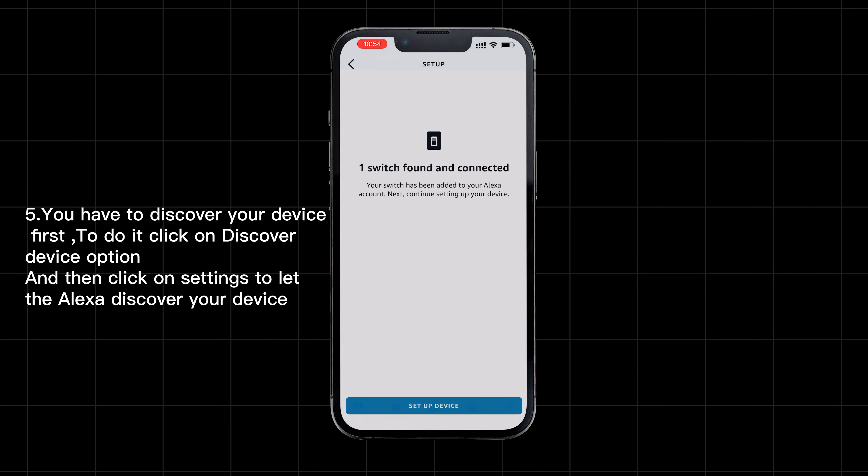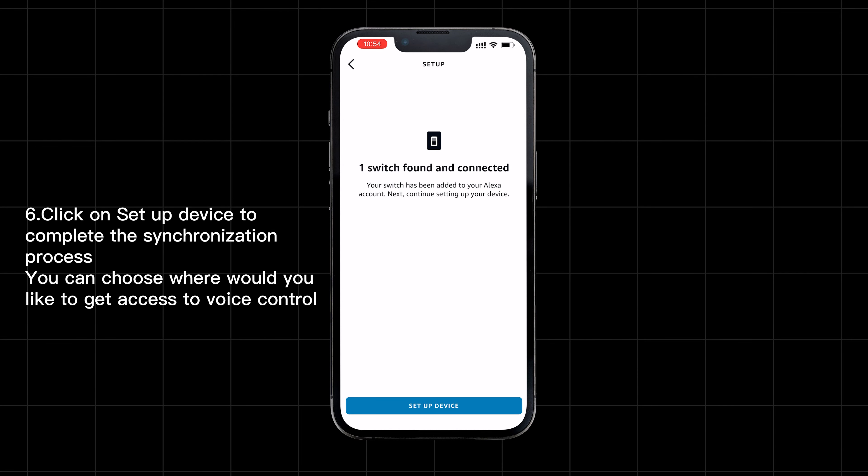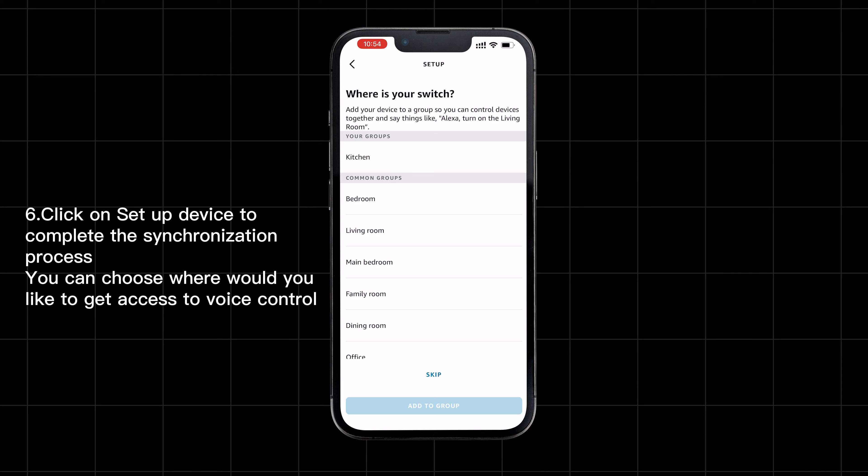It might take a few seconds. Click on 'Set Up Device' to complete your synchronization process. You can choose where you would like to get access to voice control.